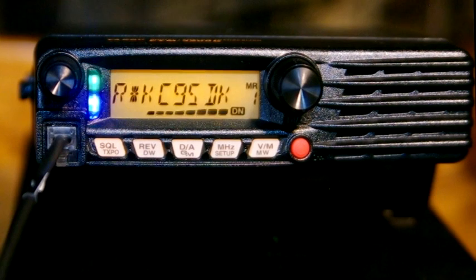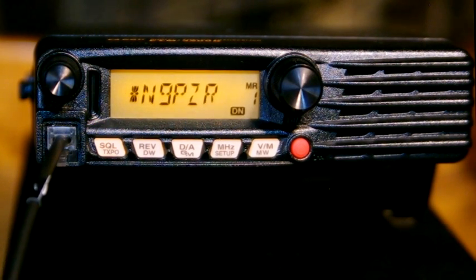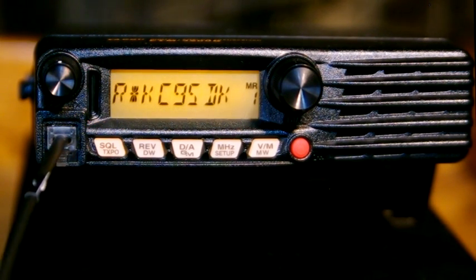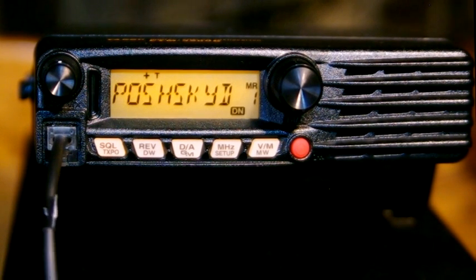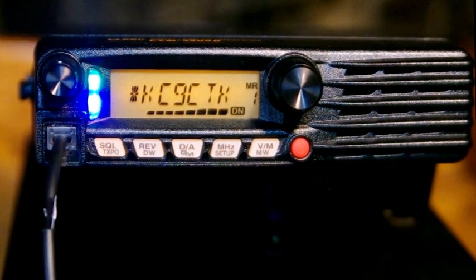More stations check in: KC9SDK checks in from just the other side of Waukon, reporting he can still hear the net for the most part. KC9UBX — Steve, Oshkosh, checks in again. Net control picks up additional stations N9FTA, N9QCR, KC9FCK, and KC9UBX, then goes down the list for everyone to discuss anything and answer questions.